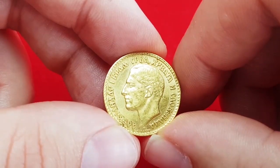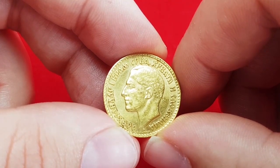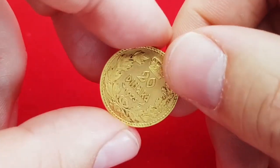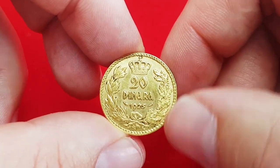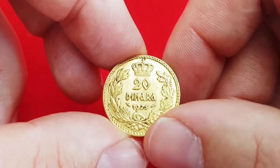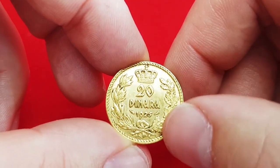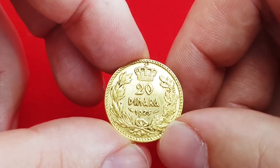The official mintage is 3,825,514 coins. On the reverse side is the denomination 20 Dinara and the date 1925. Above the denomination is a royal crown, and around everything is a wreath. On the left and right side of the date you can see the mint marks of the Paris Mint.